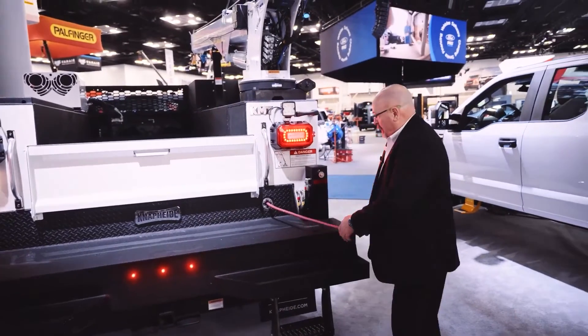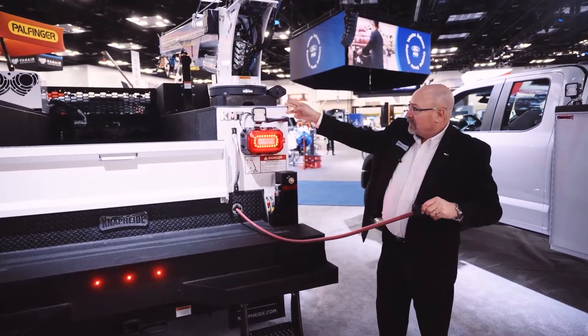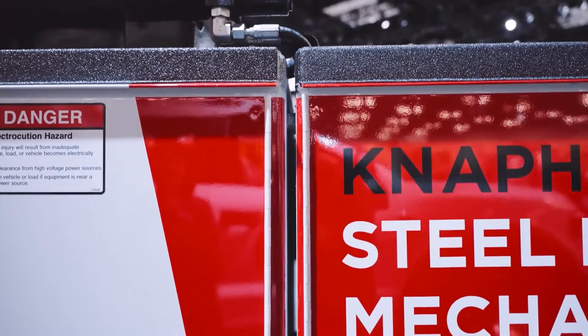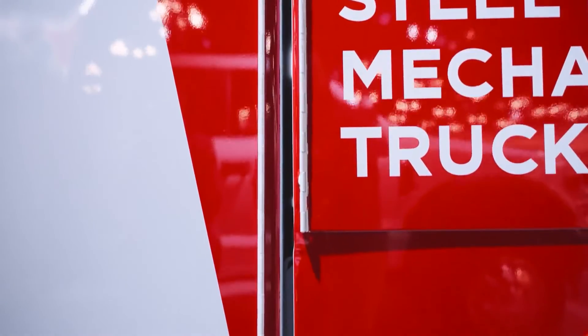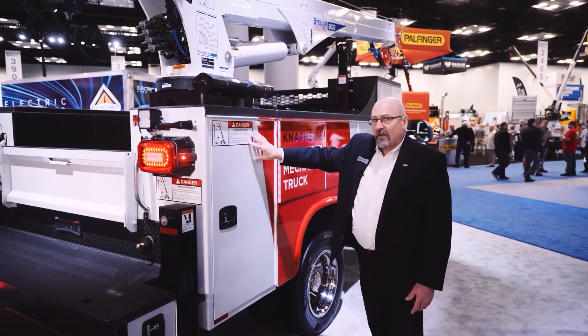Another nice feature on the unit is we've got 50 feet of half-inch hose tied to that air compressor we spoke about earlier. You'll notice that there's a gap in between the crane compartment and the rest of the body — about a half-inch gap — because we have a torque-isolated crane compartment.